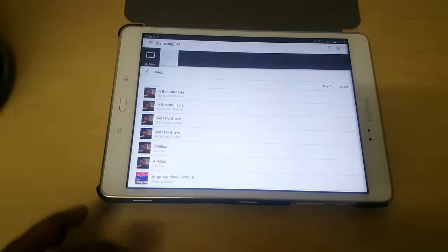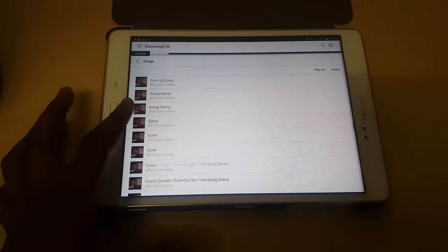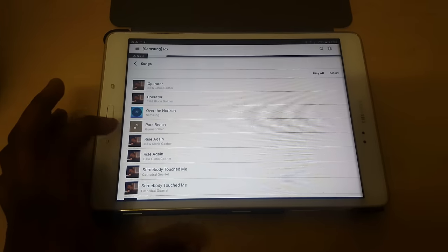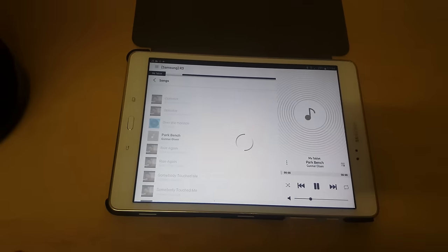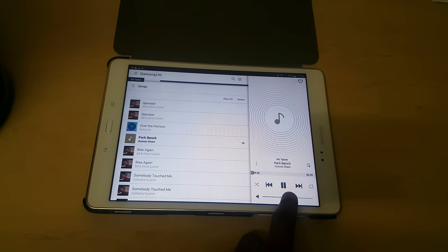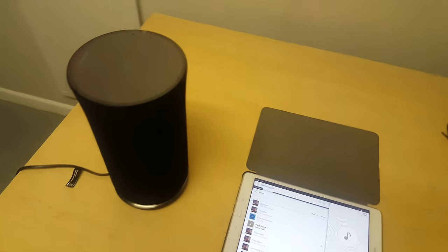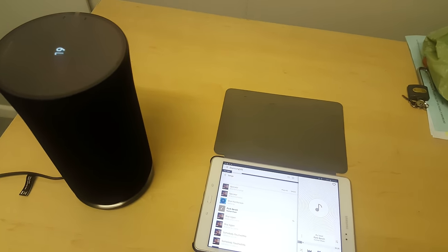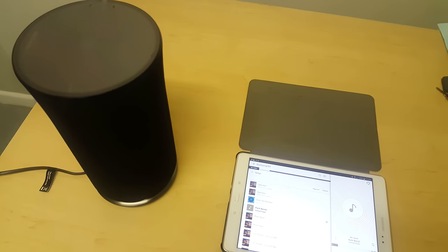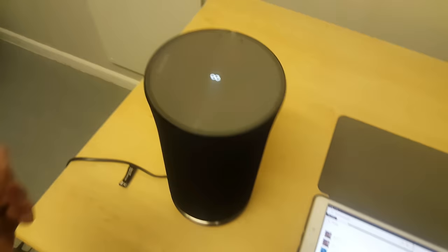Now I'm just going to test the sound of the speaker. I'll go to Songs and play a track. You can see the sound disc — that's how you increase the volume. You can switch the volume on the app or at the top of the speaker.